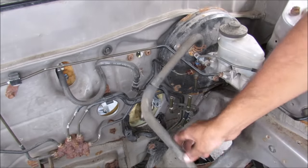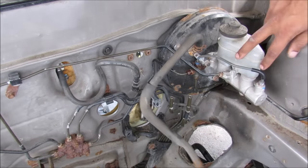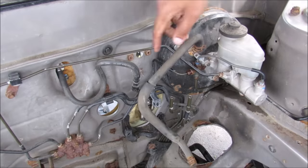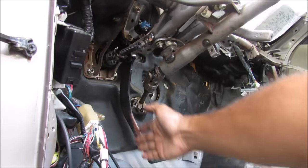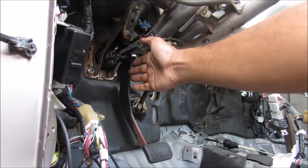The brake booster works off of this vacuum hose that comes from the engine. The master cylinder has these two lines that go over to the brake proportioning valve before it gets split up to each wheel. Now I've removed the dashboard so we can have a closer look at the brake pedal assembly.